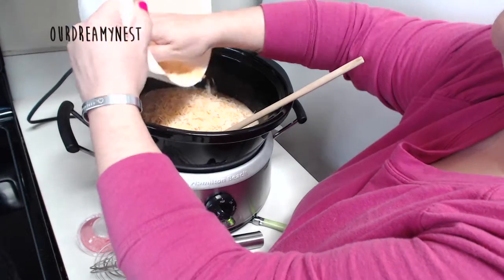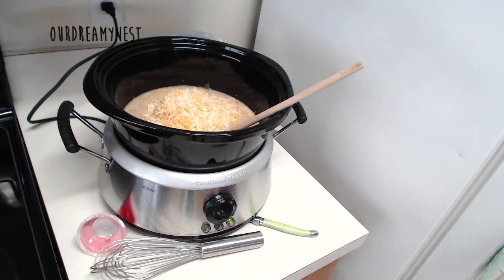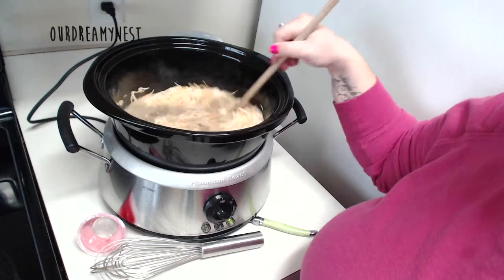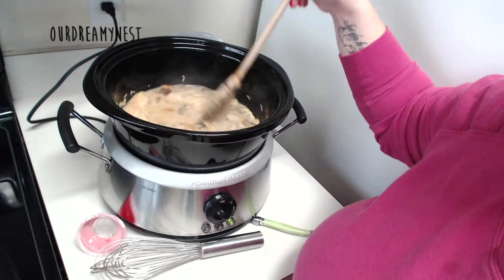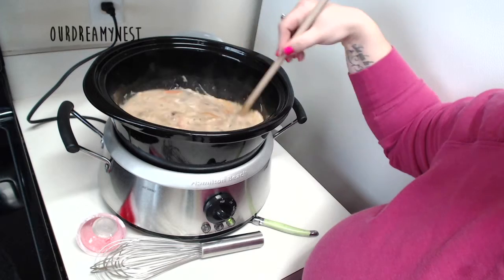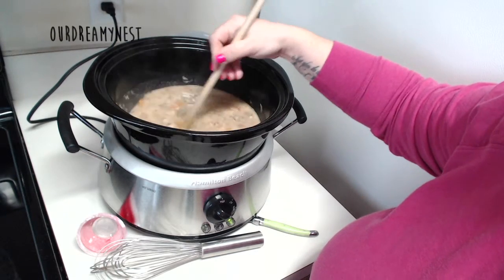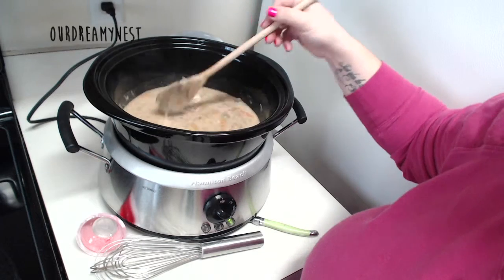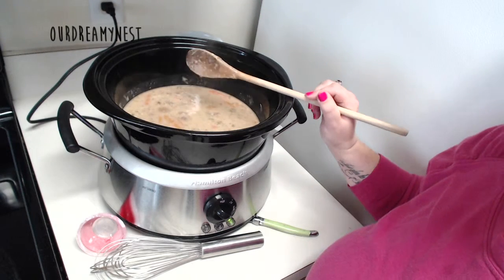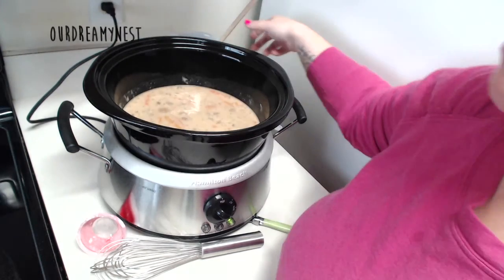Just all of that into the pot. This needs to cook for about another ten or fifteen minutes, just to get all of the cheese melted. You can see it's already starting to melt. The roux will thicken it up even a little bit more. I will post some photos of what it looks like when it is all done — it will be delicious.